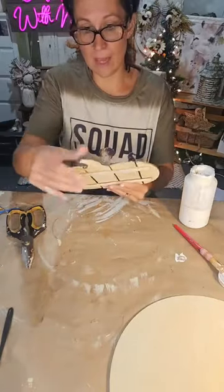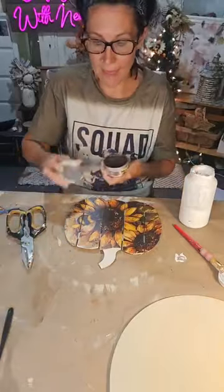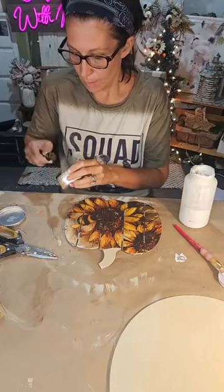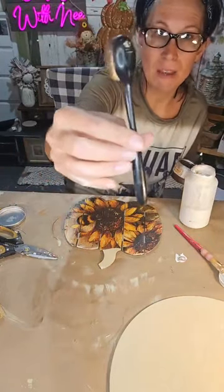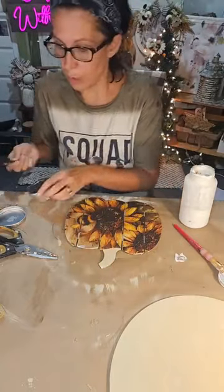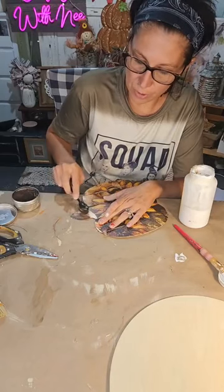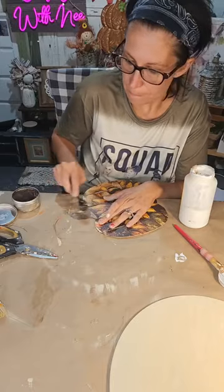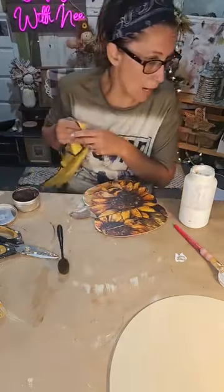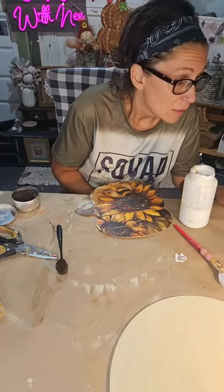I'm going to put my wax on first, then go over everything with another coat of Mod Podge to seal it in. This Dollar Tree makeup brush works wonderfully for applying wax — you can also just use a normal paintbrush. I love coloring too, Jamie!